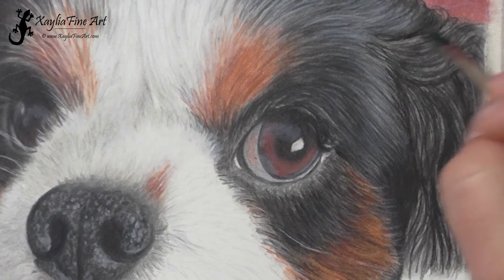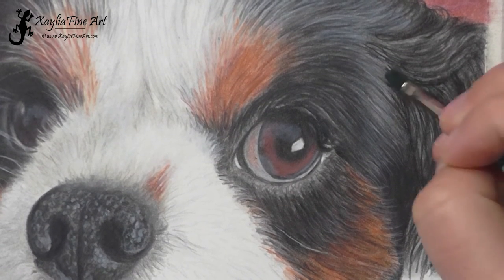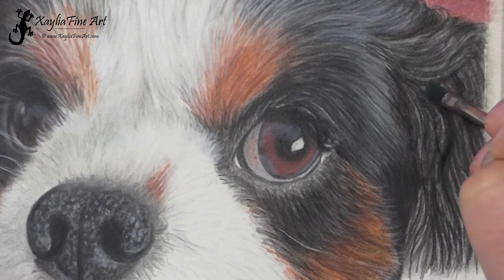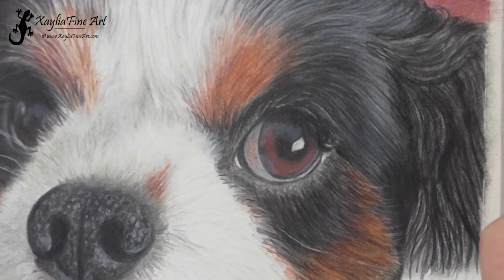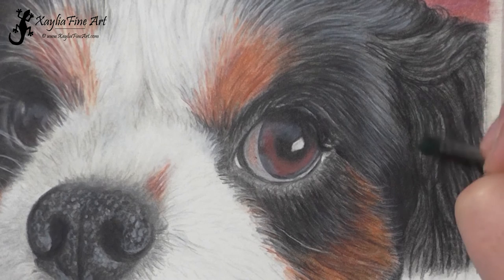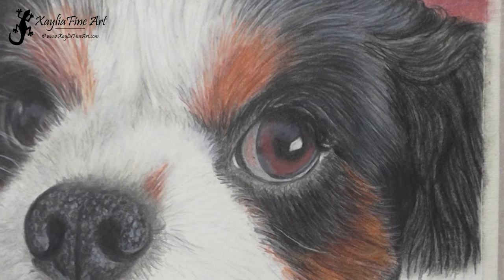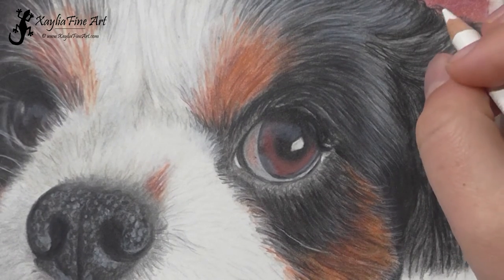Now I'm going to blend that all out again, and I'll be using less solvent on the brush. With additional layers you need less on the brush — you don't always have to dip it into the container to get more solvent. Just see how it goes, and if it needs it you can add more. The more layers you get down, the less solvent you actually need; otherwise it starts picking up too much pigment and moving it around. You can use that to make an area a bit lighter if you really need to, but it can make it look quite splotchy.